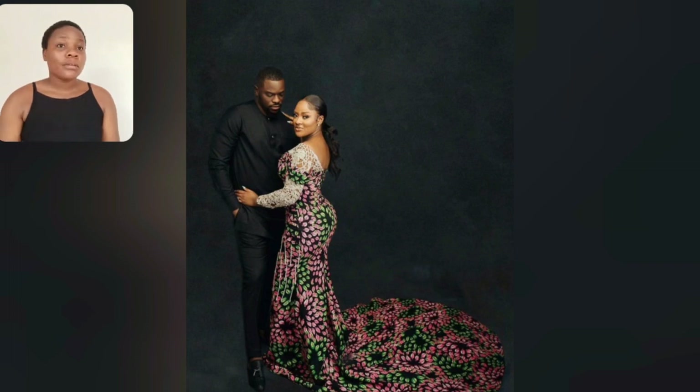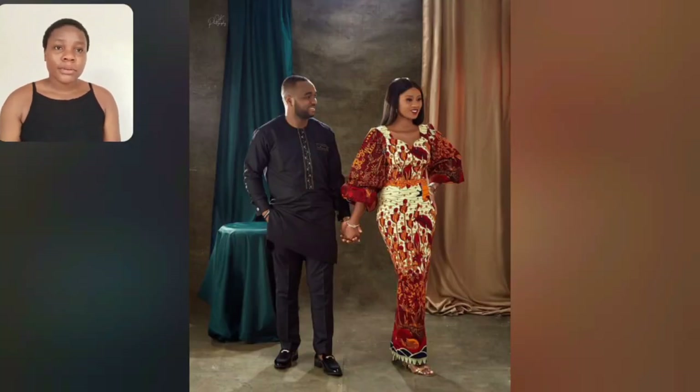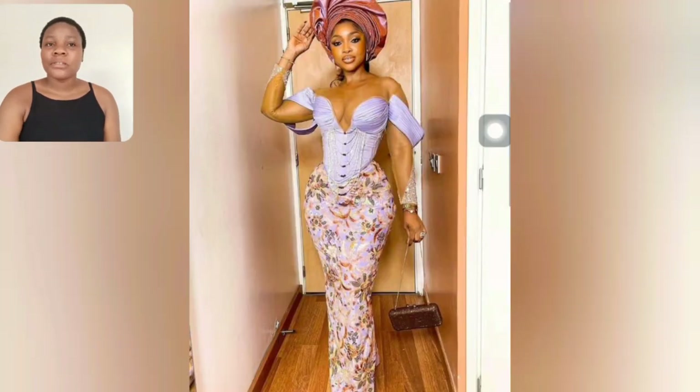This one is a pre-wedding photoshoot Ankara gown style inspiration. So if you're looking for that inspiration style, that particular one is good to go. I love this — it's very simple, the cutting is very beautiful with the organza. This one is also a pre-wedding photoshoot Ankara gown style, very simple and beautiful. If you're looking for that inspiration, that one is good to go.